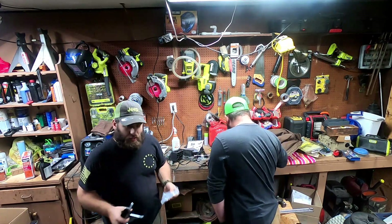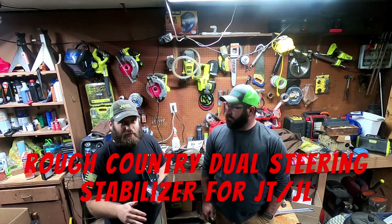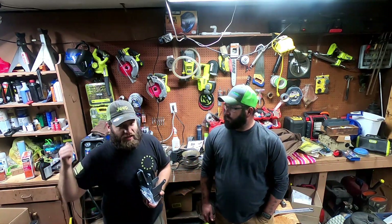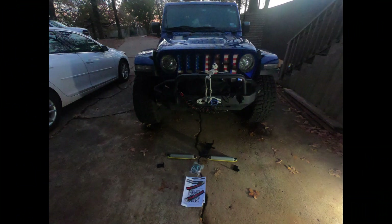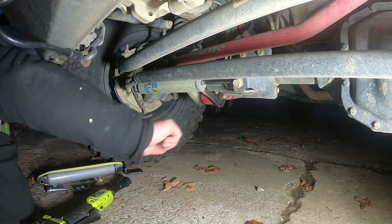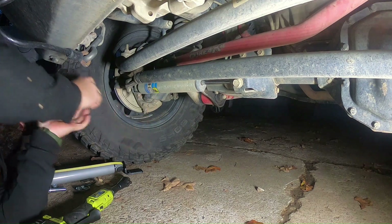Let's go ahead and start getting this installed. This particular video is the Rough Country dual steering stabilizer for the 2019 Jeep JL. Let's take a look at what we've got and crawl up underneath it. The first thing we've got to do is remove the old one — looks like we're going to be using 18s.